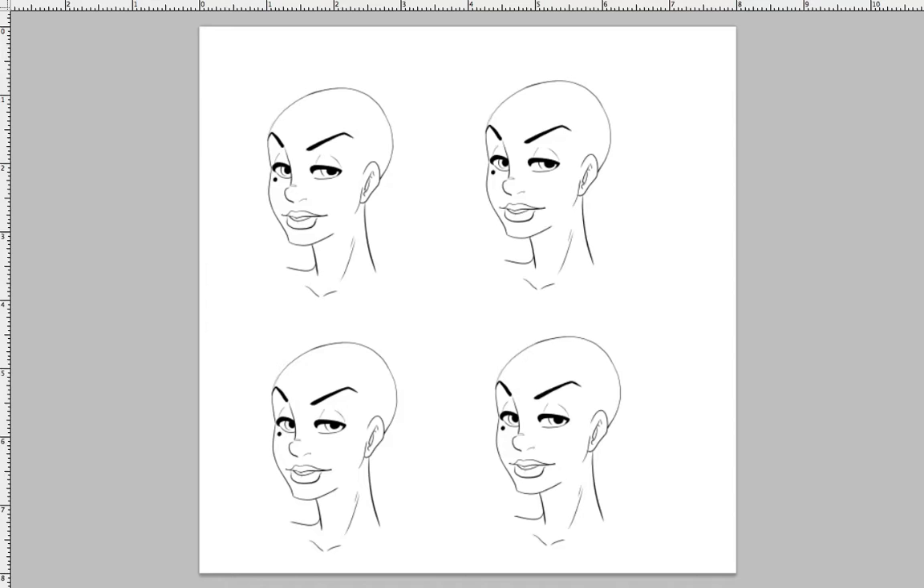Hey everybody, it's time for a new video. I've been slacking off greatly and I apologize for that. To make it up to you I decided to do a quick tutorial video instead of a coloring video or speedpaint. I apologize for the audio - I don't have a mic and my laptop fan will be in the background. I'm working on getting better materials for higher quality videos.